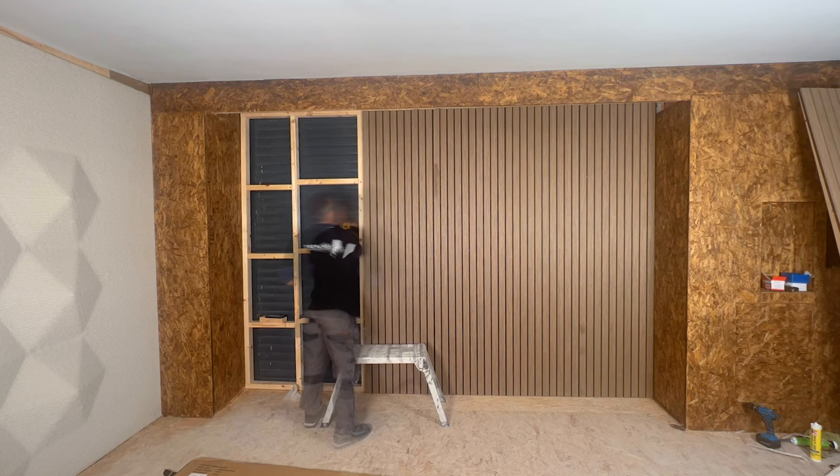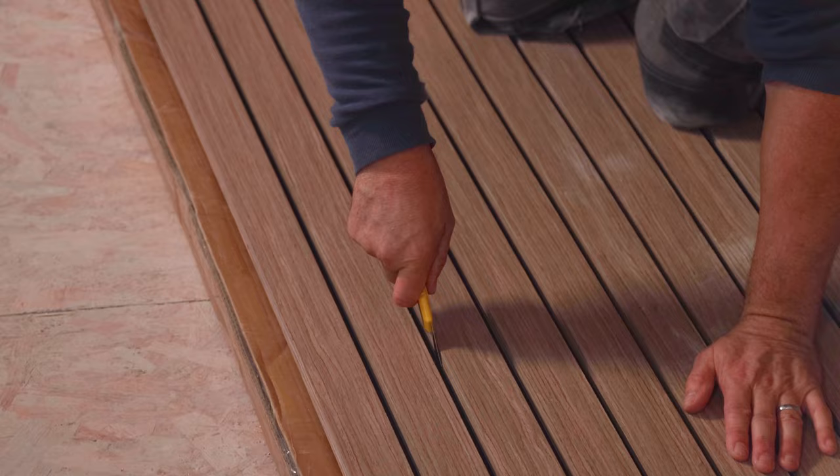Then continue to fit the rest of the boards in the same method — covering the stud work with the adhesive and interlocking the boards into place. If you need to make a cut, get a sharp trimming knife, mark your size and cut it through the foam. Then fix it into position just like the rest. For more 60-second tips, subscribe to our YouTube channel.